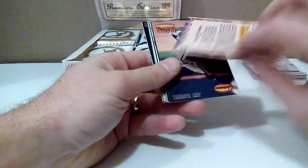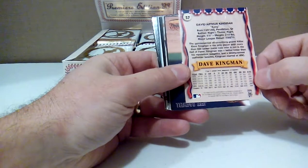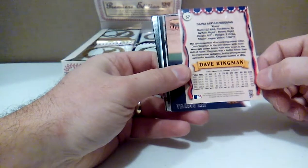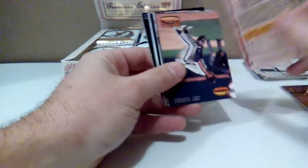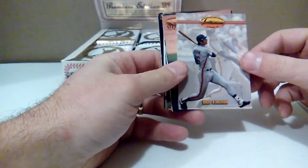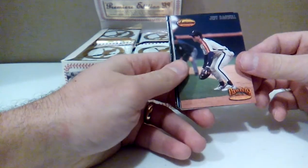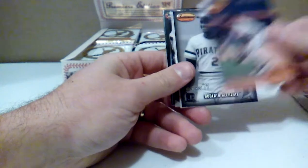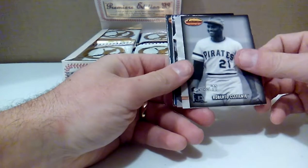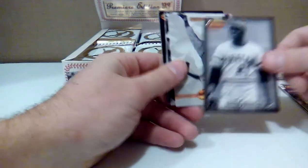Dave Kingman — he of the home run or nothing, .236 career hitter. If he could actually do anything besides hit home runs, he'd probably be in the Hall of Fame, because he was a very feared slugger with 442 career home runs. Jeff Bagwell — Donning of a Legacy. Roberto Clemente — that's one of the inserts there.